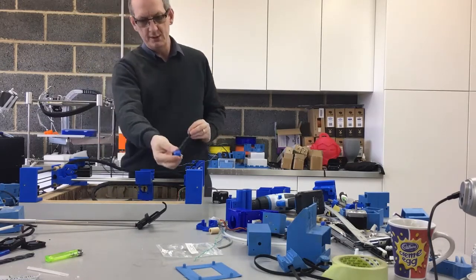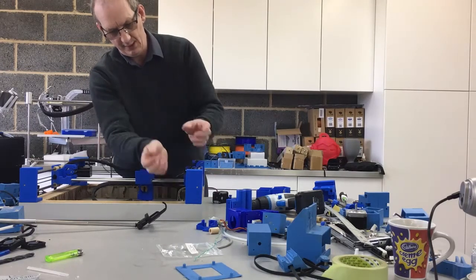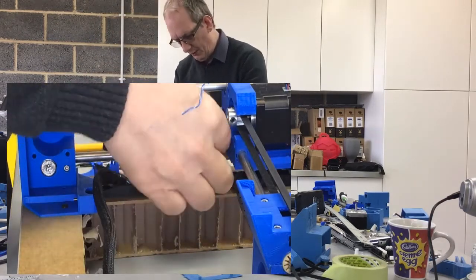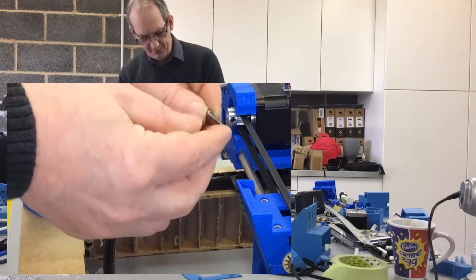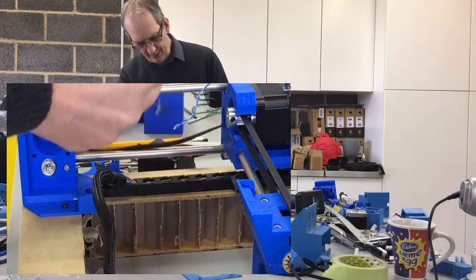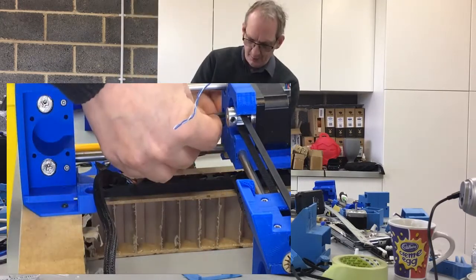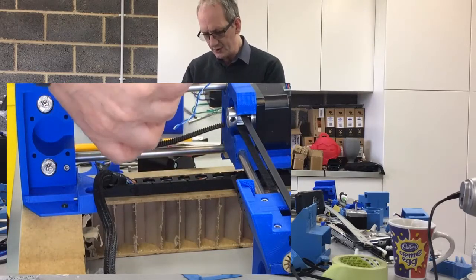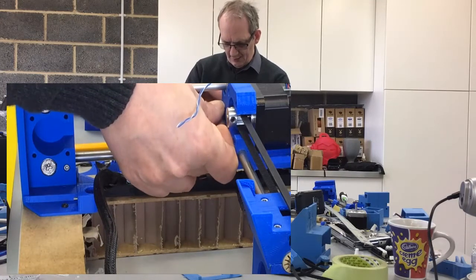I'll line that up and pass the bottom one all the way through, then using my 18mm M3 bolt I push that back through the top. At this point I want to loop it, so I'm going to get the bolt to actually pass through the hole at the side here and then thread it through.